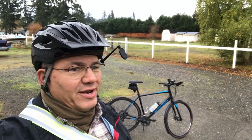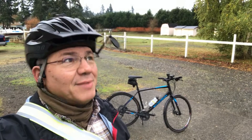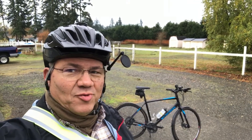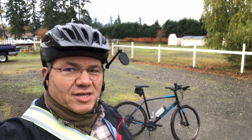Today it's been raining last night, so the roads will be a little wet. There is a threat of rain in an hour or so, but it's not raining right now. So I might be able to get through this ride without actually getting rained on. I've got on my rain gear just in case.